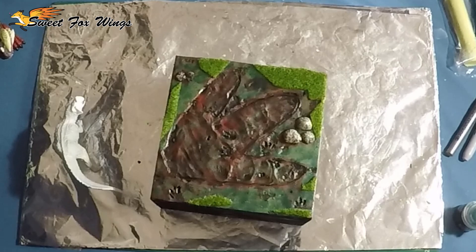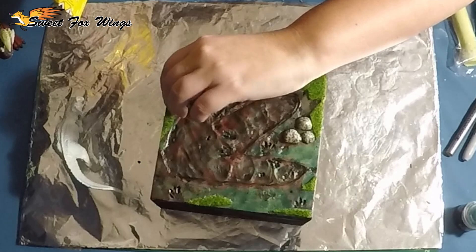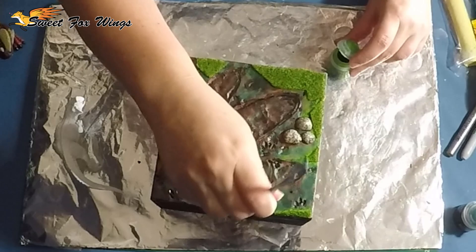Now I'm using some terrarium turf - it's miniature grass essentially. I'm trying it out to see how it works on my sculptures. I'm just gluing it down with some Yoohoo glue, and then going in with some light green just to mesh it into the base a bit better.